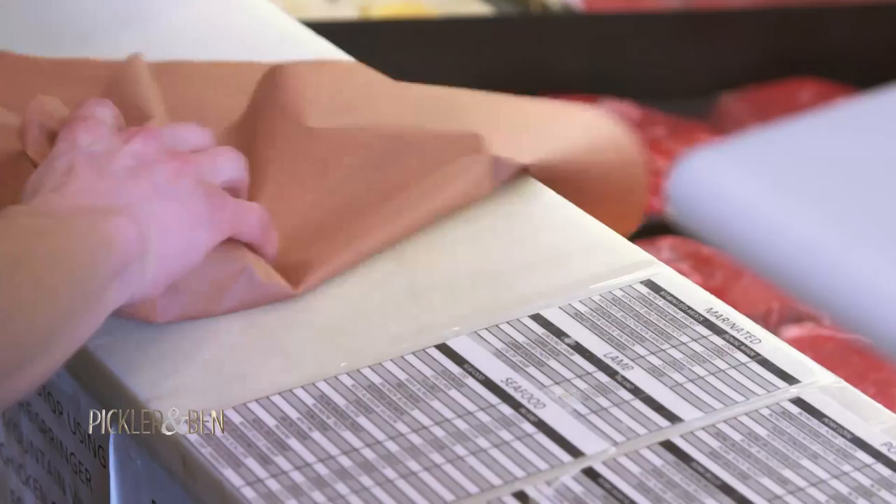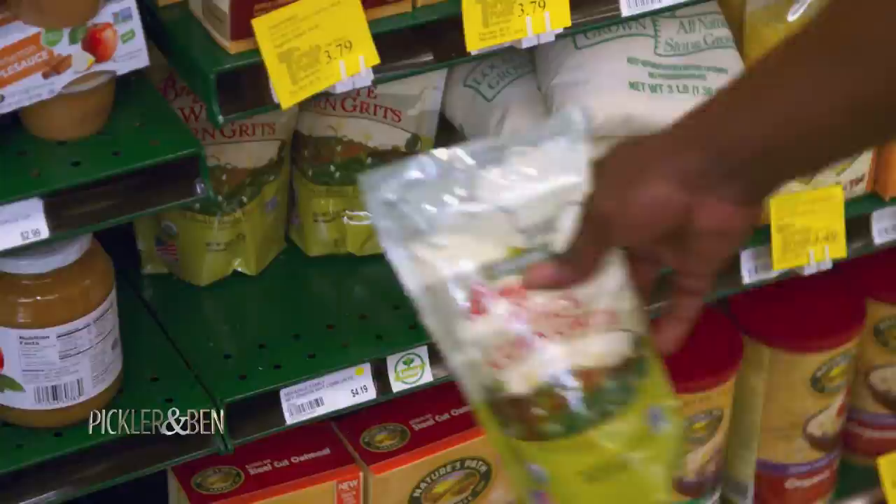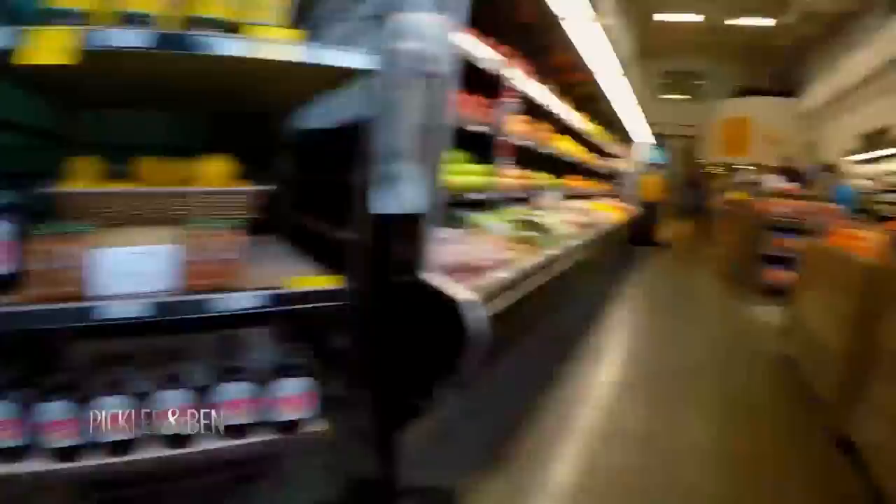Where are the grits? That's the second thing I've got to get. You can't have shrimp and grits without grits. I think these will work. To give this dish a lot of flavor, I'm going to get some tomatoes, some garlic, and some onion — that's going to be the base for this dish and make a delicious sauce.